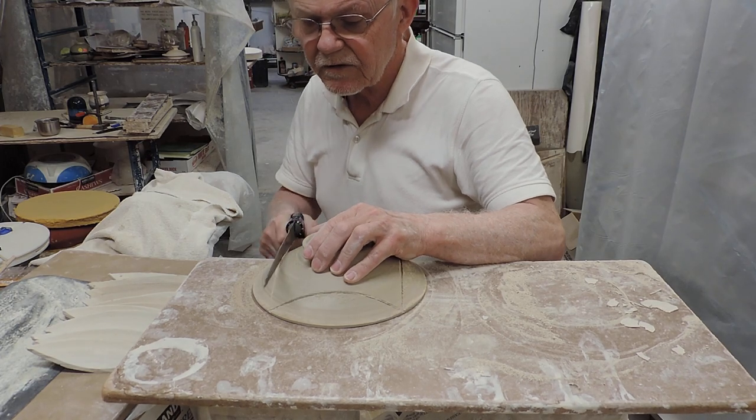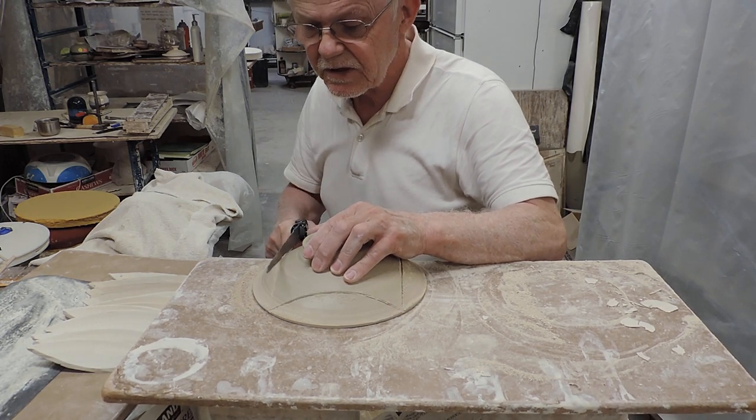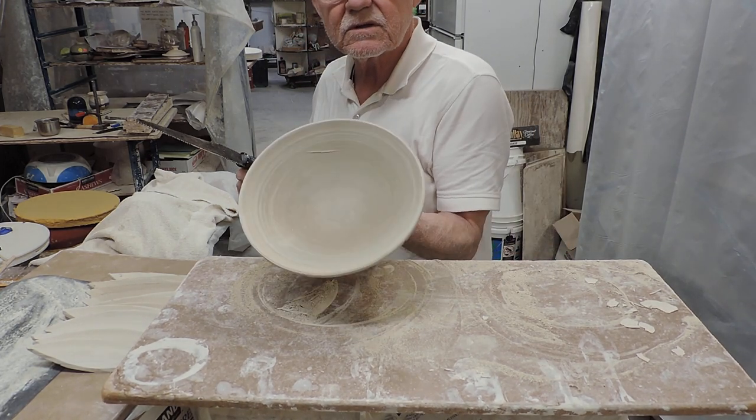Occasionally you may break one of these, so I always make extras — and they're really easy to make. See what it looks like inside.